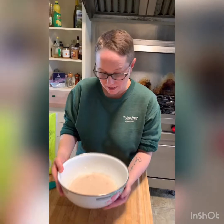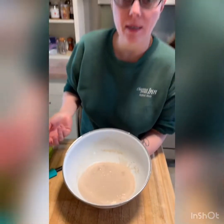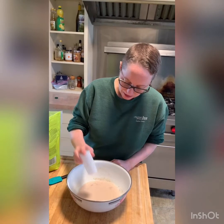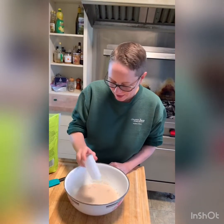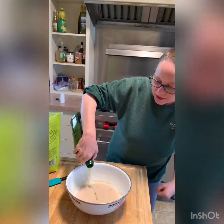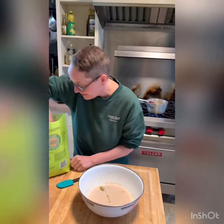The yeast has been sitting there for about 10 minutes and it's gotten all frothy. That means it's active and it's alive, which is a good thing. We're going to start off by adding a little bit of salt, probably about a teaspoon, and then about six tablespoons or so of extra virgin olive oil. I basically just count to six — that's about how I measure it.